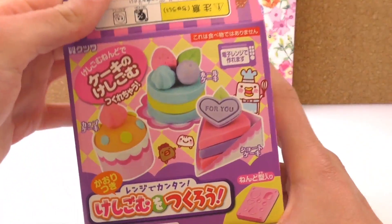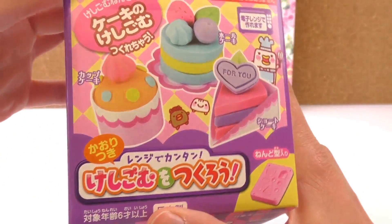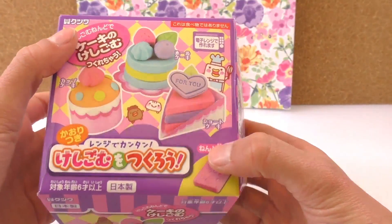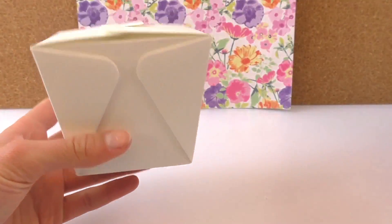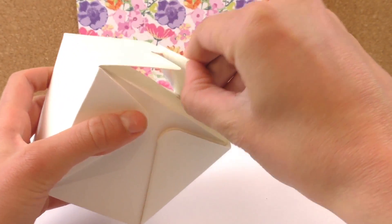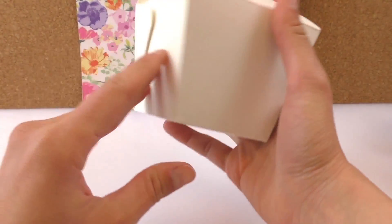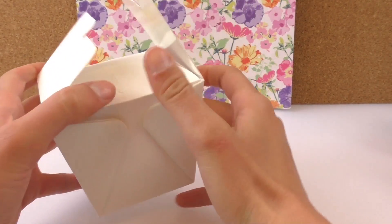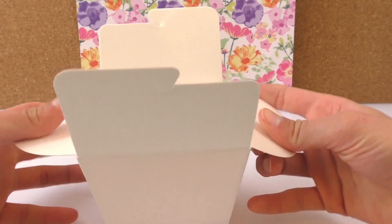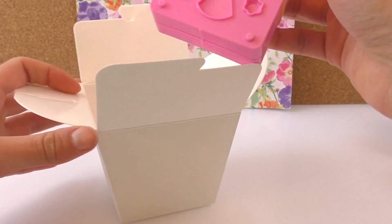It's a mini set for how to make the rubbers. It's like a set with a theme of cakes and stuff - obviously you can't eat these. Let me see what's in there and how it works, like a little noodle box, you know, like a takeaway. Looks like that. Oh, that's so cute!